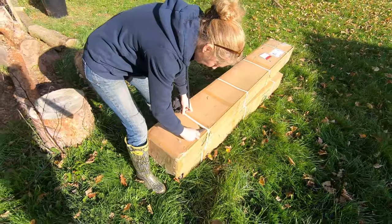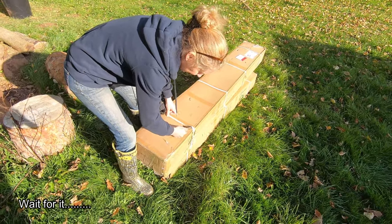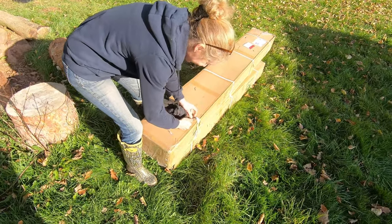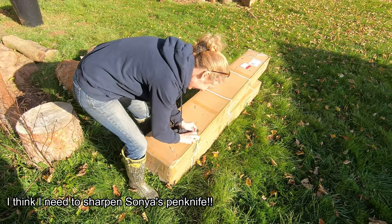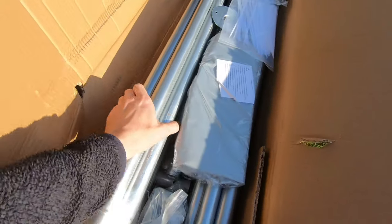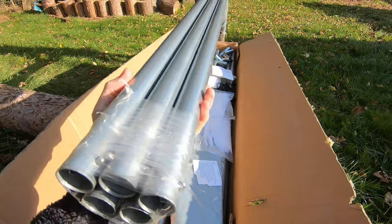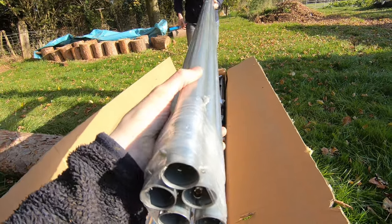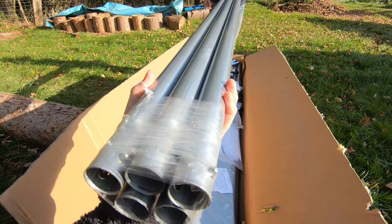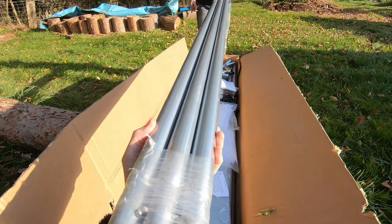First thing is let's get it all out of the box and see what contents we've got. This unboxing might take a little bit of time. We've got a whole load of poles. These are 32mm in diameter, which is meant to be a little bit bigger than some of the standard frames you see on eBay which are 25mm, so I got the slightly thicker ones thinking that thicker is better.